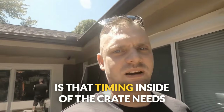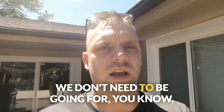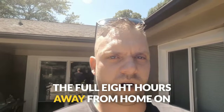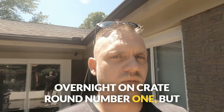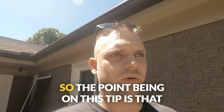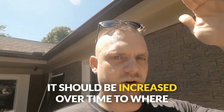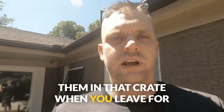Another important thing to understand is that timing inside of the crate needs to increase slowly. We shouldn't be hitting the home run right out of the gates — we don't need to go for the full eight hours away from home on crate round number one. We can do sleeping overnight on crate round number one, but with a new puppy, especially with how small these guys' bladders are, you're not making it through the whole night regardless. So that's a perfect time to start crate training — just overnight — because you need to be waking up to let them outside to effectively potty train them. Break it in slowly and increase duration over time.